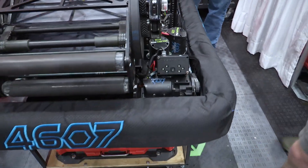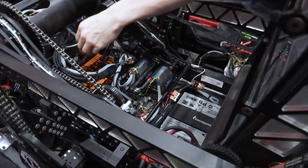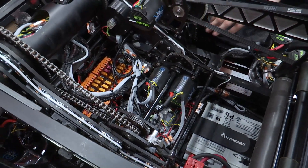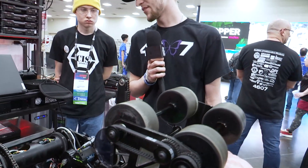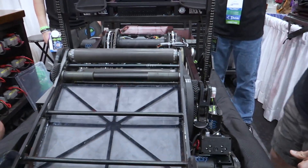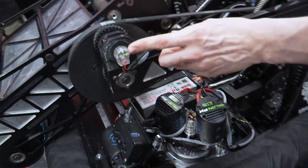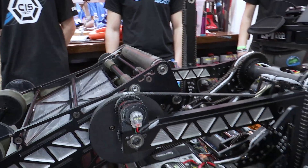One of the big things we decided this year with our electrical is our CAN bus is all on our CANivore except for the PDH. The only thing on the RIO CAN bus is strictly the PDH, and everything else is on the CANivore CAN bus — going to the Pigeon, then to our intake, then our drivetrain, then up into the drum. From a strategy standpoint, if anything disconnects it's probably something up top, so we want to at least be able to play defense and intake. We also have our terminator end soldered right into our absolute CAN encoder there, which cuts out an extra wire.